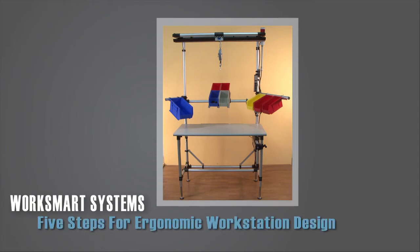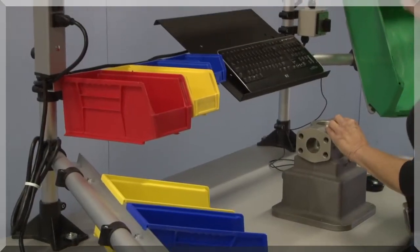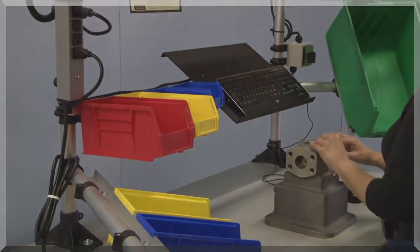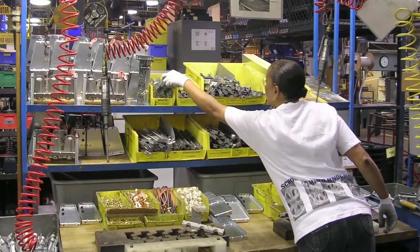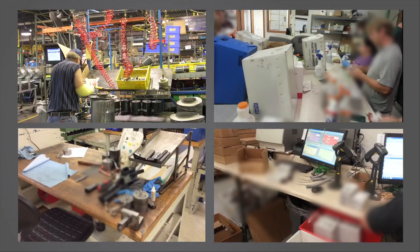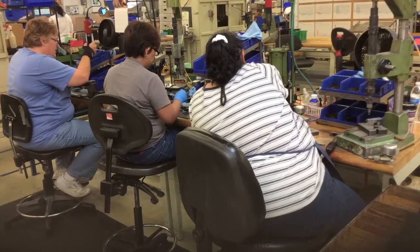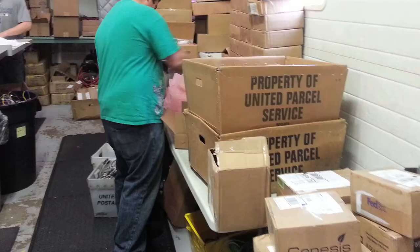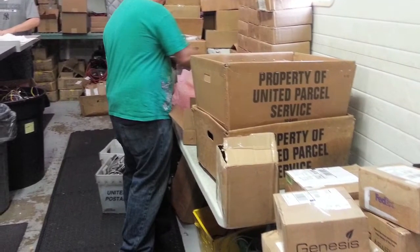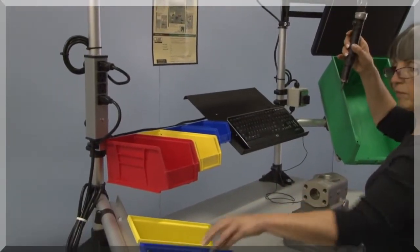Five steps for ergonomic workstation design. A workstation can be considered a functional accessory for a worker's body. Like clothing or footwear, a poor fit can be painful and a distraction. Forcing the worker to modify best practices by having to use a stock workbench causes them to improvise, creating a non-productive, physically taxing, and possibly injurious work environment. Here are key steps for creating an ergonomic workstation.